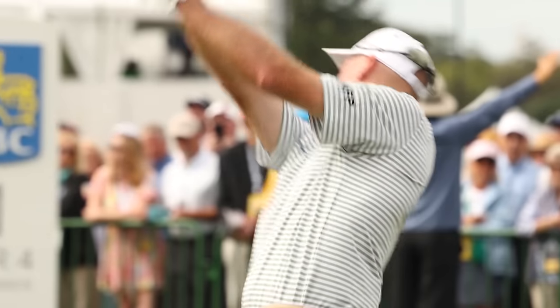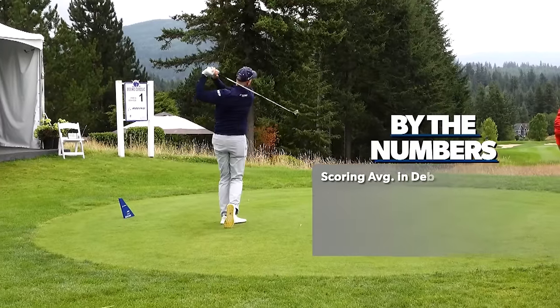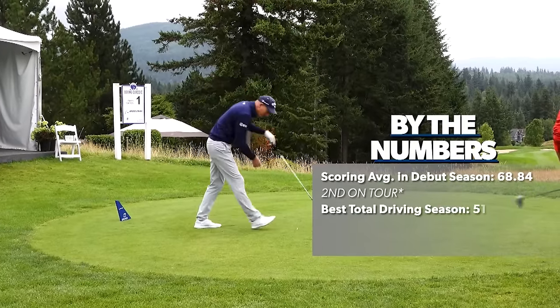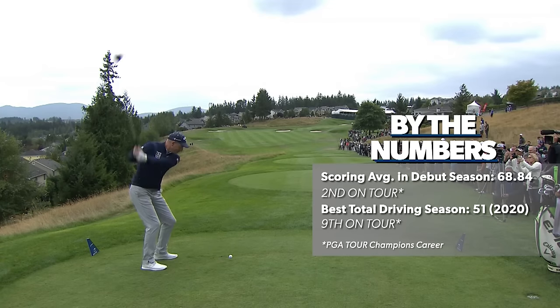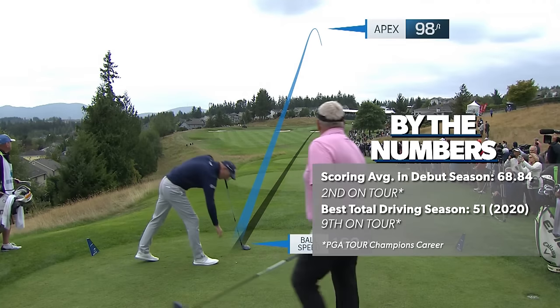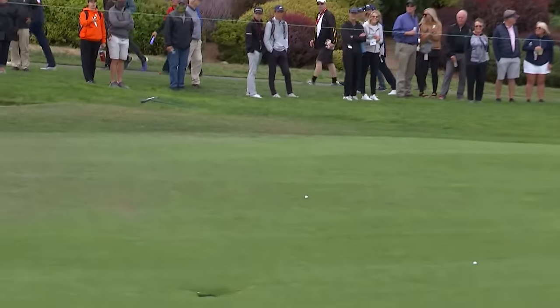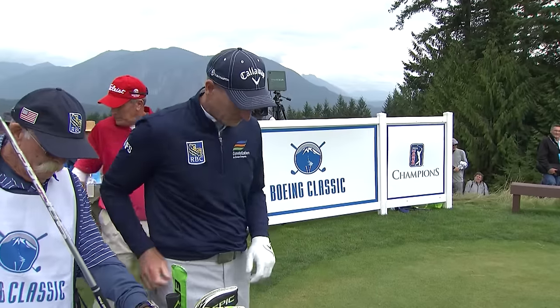Furyk's kind of sneaky long. He can get it out there at times. I like it when he actually curves the ball from right to left, and he is sneaky long. It's got to go left — I just don't think he can take it on the same line. He's going up the right. Solid contact. I think it's enough to carry. It just carries up there. What a tee shot there by Jim Furyk. That was outstanding.